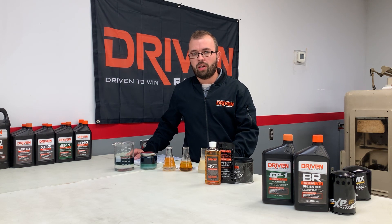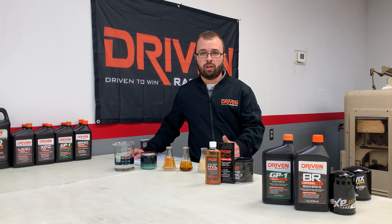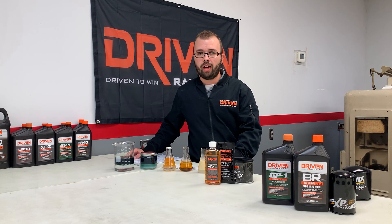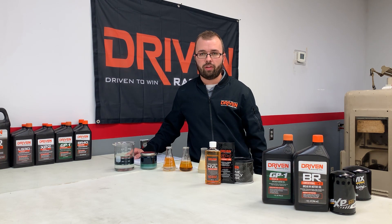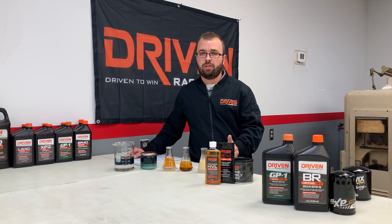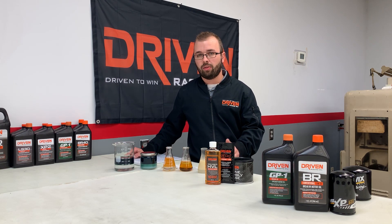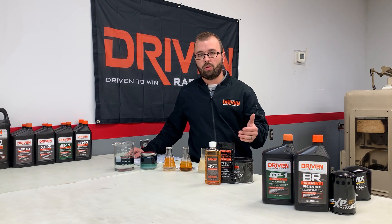The break-in process starts with cleaning. If you're assembling this engine yourself — you've got your parts back, your block back, everything machined from the machine shop — the first thing you want to make sure is that you clean the parts thoroughly. You don't want to introduce any dirt into the system or into the oiling system.